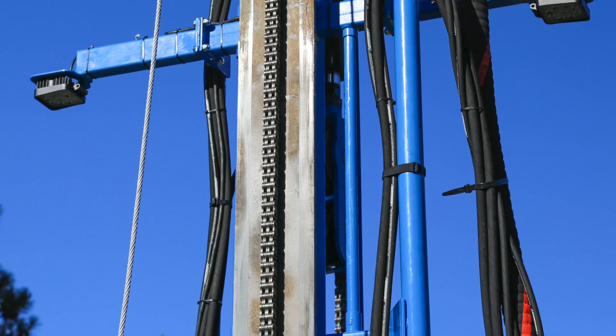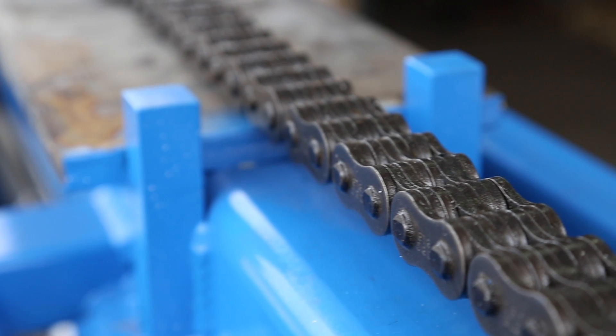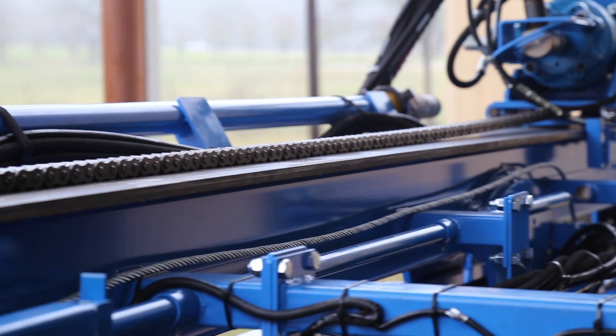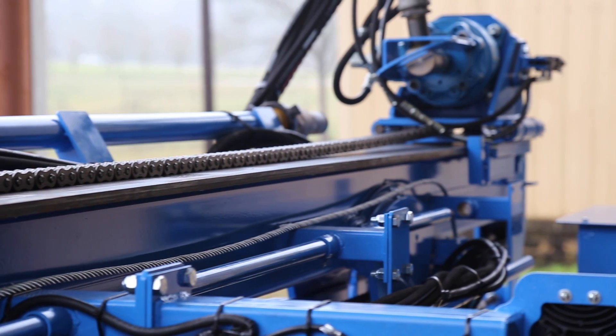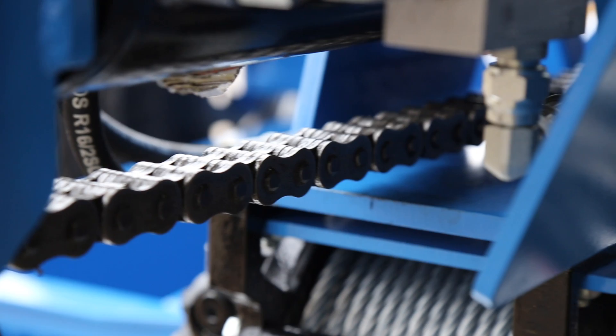After every 30 days of operation, the leaf chain should be cleaned, inspected, and lubricated. Use water, steam, compressed air, or WD-40 to clean the chain. Lubricate by liberally applying No. 40 oil to the chain to ensure it penetrates between the plates and into the joints.